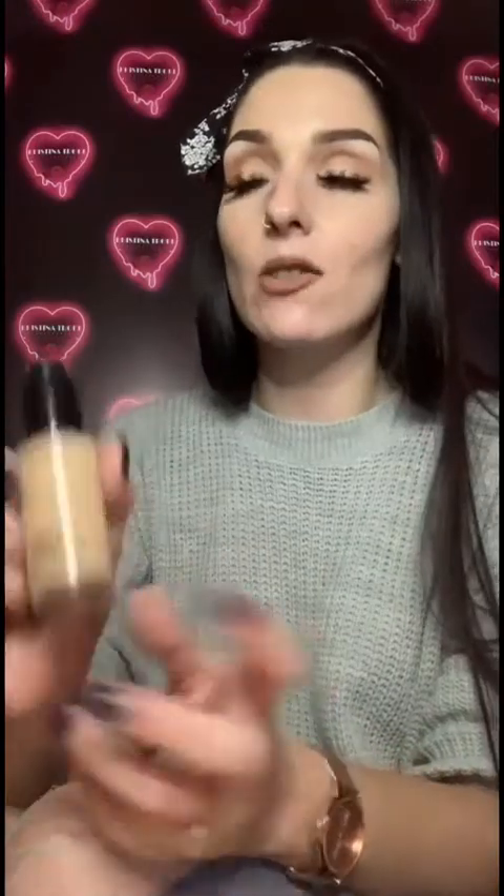A long-standing favorite of mine is the MAC Studio Fix Fluid. I love it because it's so versatile — it works on oily skin, dry skin, and for blemishes. It's full coverage but you can make it lighter by mixing it with moisturizer. It has SPF 15 as well. The thing I don't like is that it's £27, and nobody likes to part with that for a 30ml bottle.